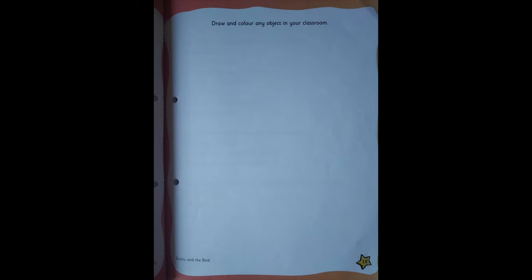Children, I hope you enjoy the activity just by listening. I wish you will definitely do the activity after watching the video. Now you're going to open your Little Thinker English and open page number 19. The page is empty and the instruction on this page is: draw and color any object in your classroom. So you're going to draw anything you feel like from the classroom — draw a nice big picture and color it.